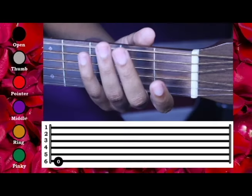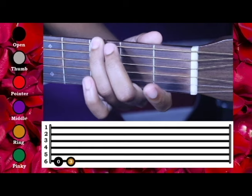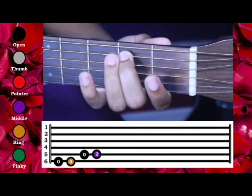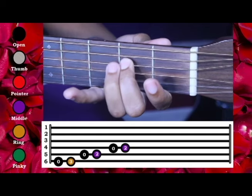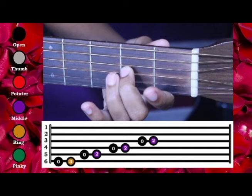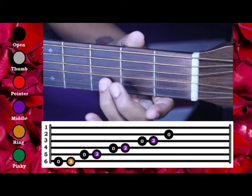That is the easiest scale to do in music. We're going to start here on the 6-string open, 3rd fret, 5th string open, 2nd fret, 4th string open, 2nd fret, 3rd string open, 2nd fret, 2nd string open, 3rd fret.